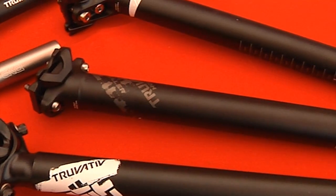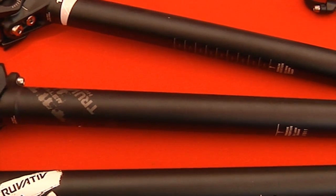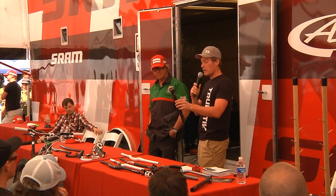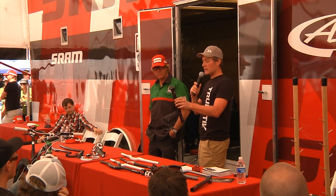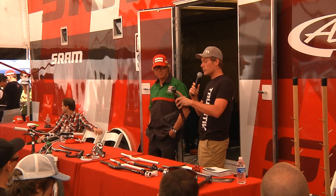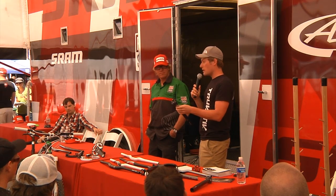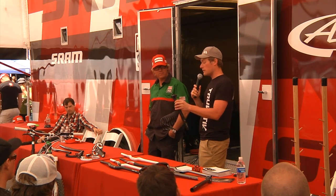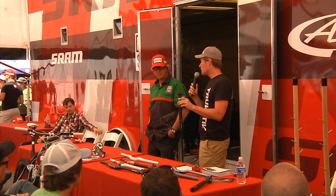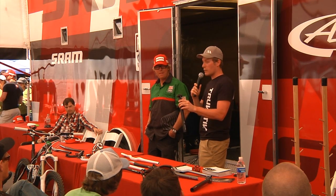The Holtzfeller seat post is a product that we revised last year at the very end of the year. We just wanted to spend a moment on this. We revised this seat post using 7000 series alloy, 3D forged with an integrated head. Upgraded from the previous Holtzfeller seat post, there's a significant weight reduction. The seat post at zero degree weighs 140 grams, which is right there with most cross-country aluminum seat posts. We feel good about the weight on this product.